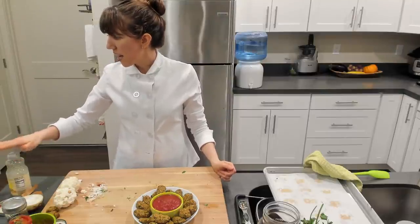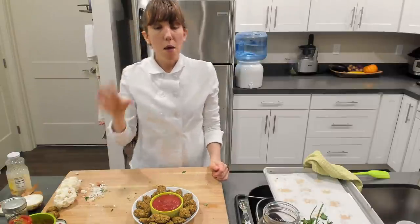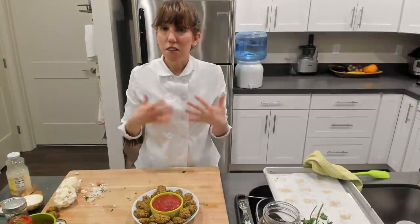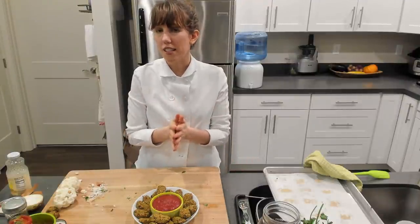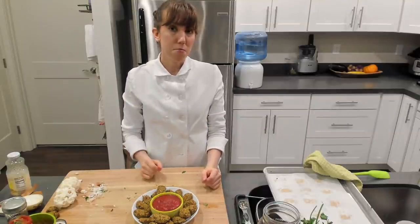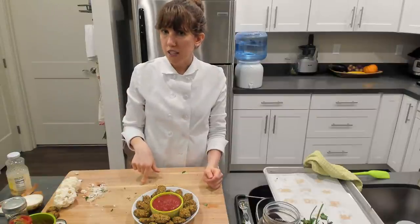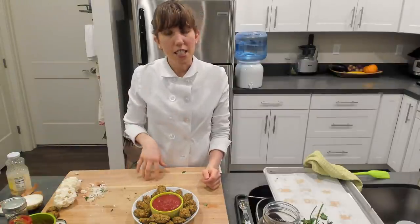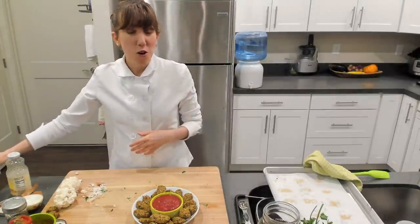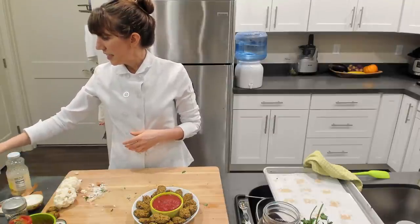This recipe is on the blog — if you search for cauliflower pizza bites you'll find it — and I have the link in the description below the video. I'd recommend joining our email list. If you're interested in getting the downloadable, printable recipe, go to the featured recipe link in the description and I'll send it to you. You'll also get all notifications when we go live in the future.